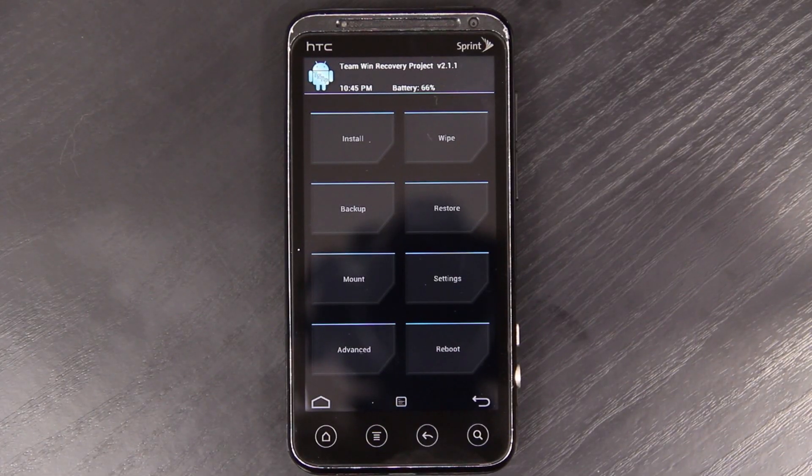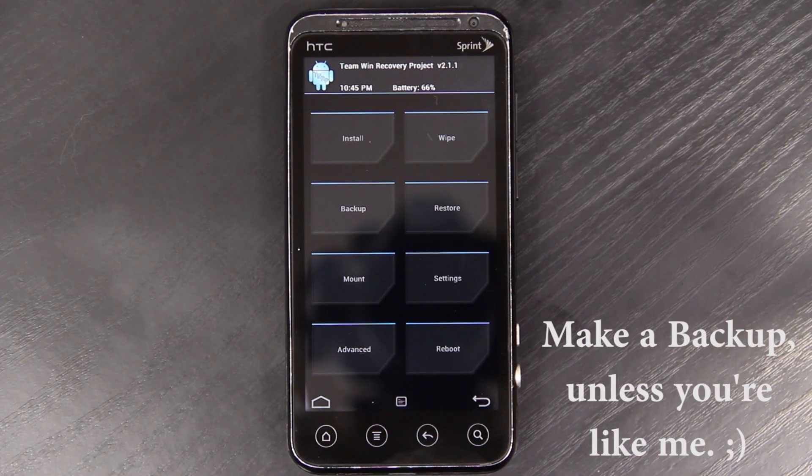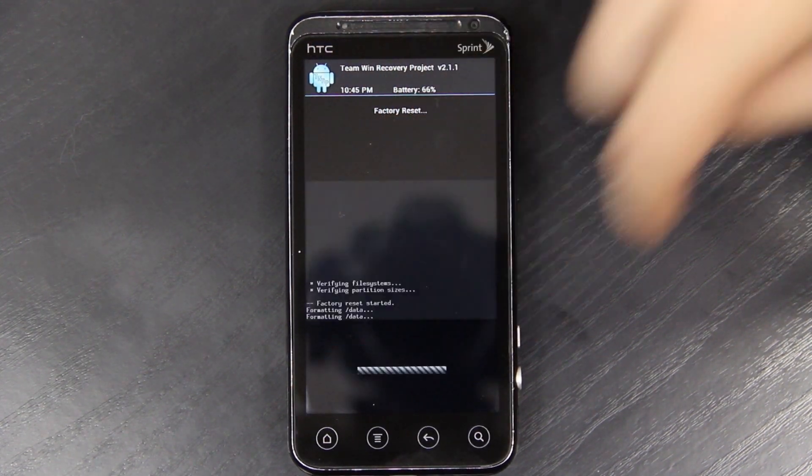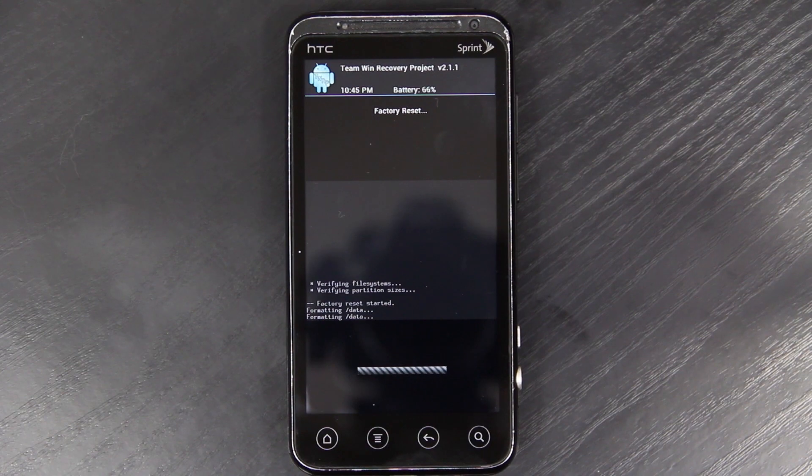From here, I have Viperom Beta 3, so I need to wipe this bad boy. Choose factory reset — all your data is gone.